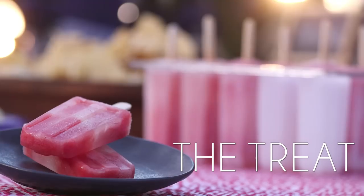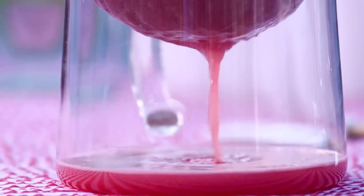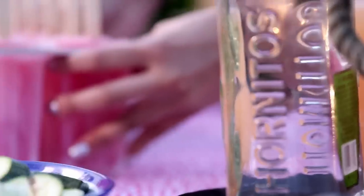For a sweet treat, I made some watermelon tequila fruit bars. Just blend watermelon and a splash of lime juice. Strain and add simple syrup and Hornitos Tequila. Pour into a mold, let it freeze overnight and you're done.